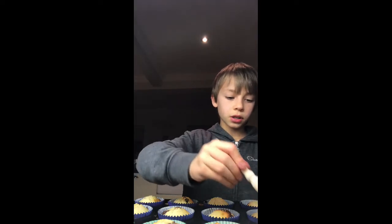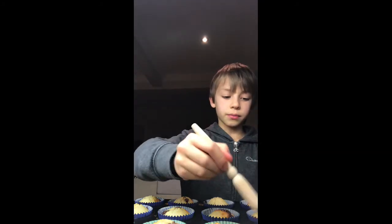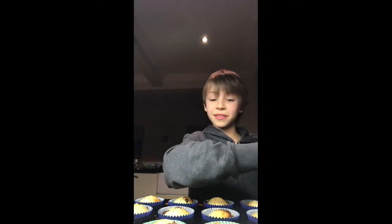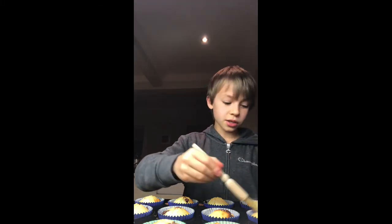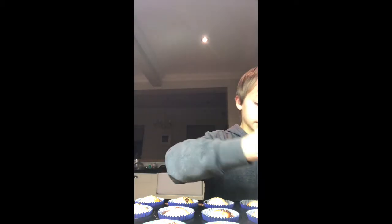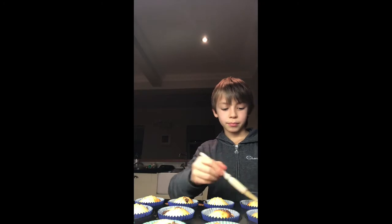The muffins are done baking. Instead of dipping them in the mixture, I'm going to brush the lemon glaze on with the pastry brush. Just get the brush and paint it on like you're painting — let your inner Bob Ross come out! Do that for all of the muffins.